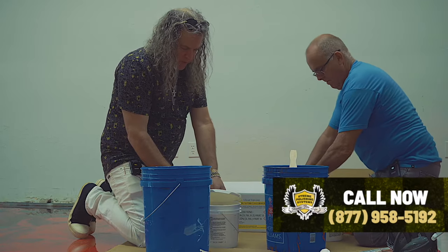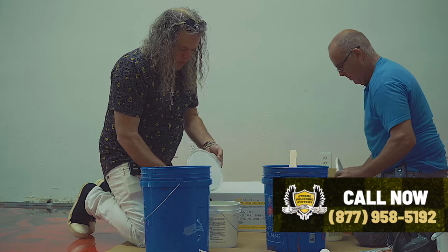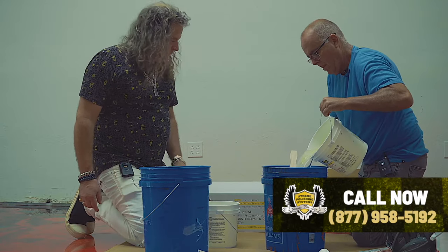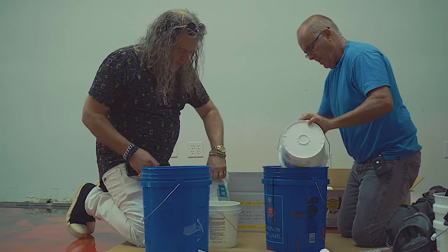Pot life means after you stir it up, you can have it sit in that container for no more than 20 minutes. So while he's doing that, we're going to mix these up right away also.